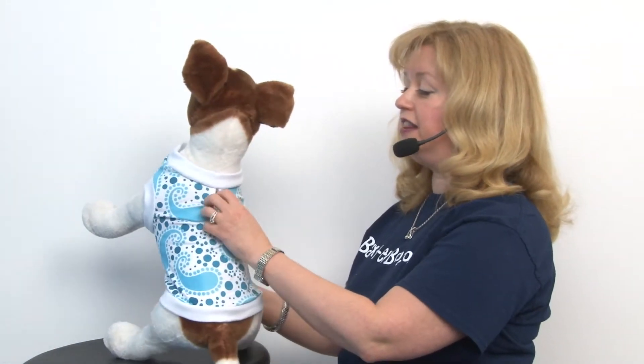It also features a leash hole access, which is a keyhole style, which is fashionable in and of itself even if you choose not to use the leash. So it's a great look.